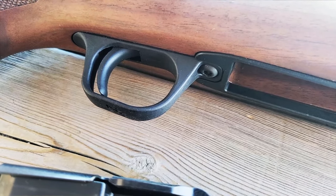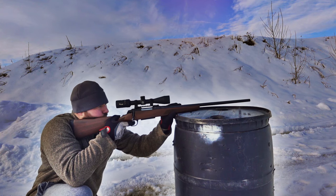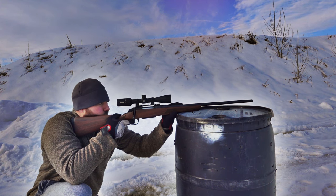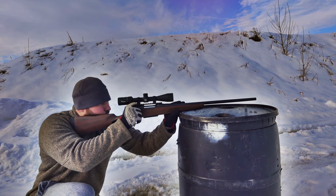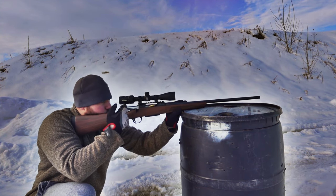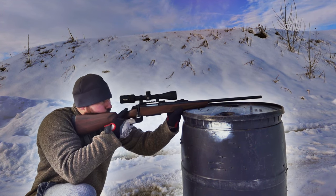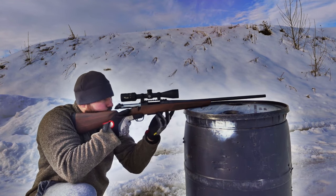It's more of an entry-level bolt action rifle, but a plastic trigger is still surprising. What was surprising is that despite being plastic, there was no creep. It doesn't seem to flex before it breaks, so it seems to be a decent quality plastic trigger.